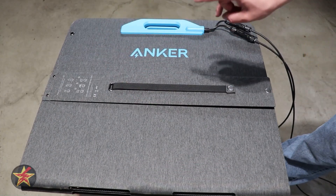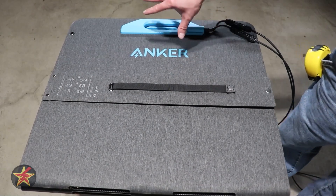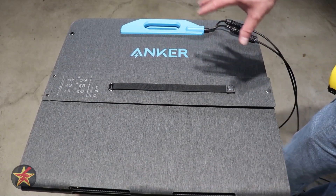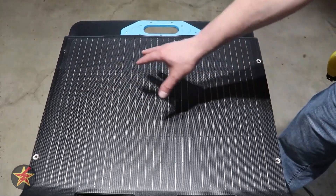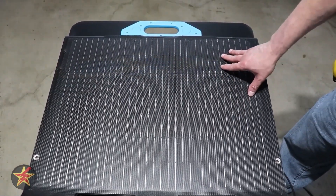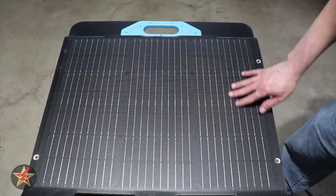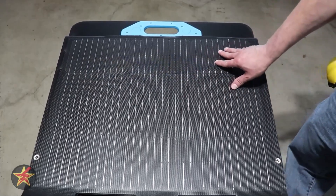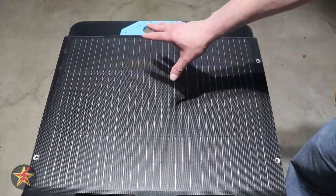Overall, the panel weighs 16.3 pounds, which is partially due to the material choices made in the design. Looking at one of the solar panel segments, the panel itself is IP67 weather rated. There's also a rubberized coating which allows dust and water to move off the solar panel much more easily.